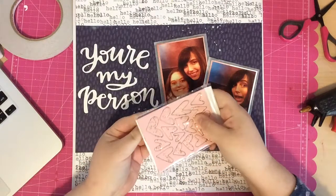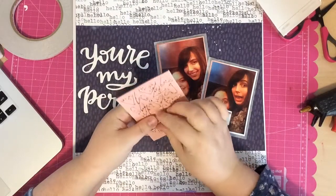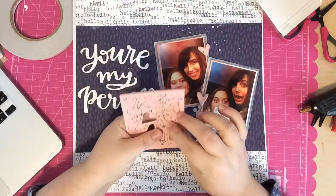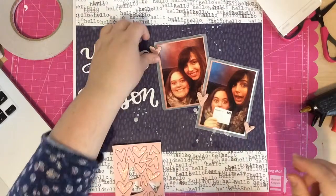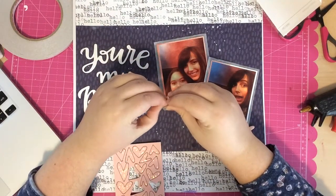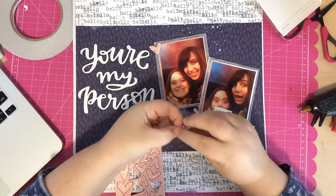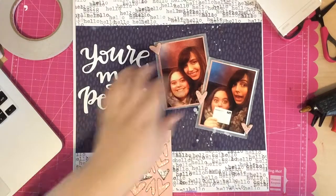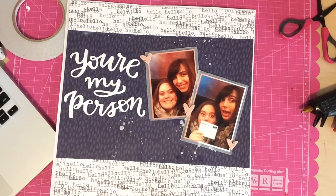Now I want to embellish the page, so I grab these chipboard hearts with a gold fleck in them — they're adorable, I think they came in the Project Life main kit this month. I spread them out on the page; I wish I had a huge 12-by-12 sheet of just these hearts, they're so precious. I end up adhering three of them: one to the left of the photos, one in the middle, and one to the right.